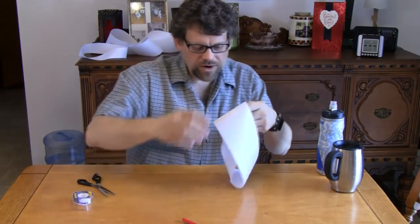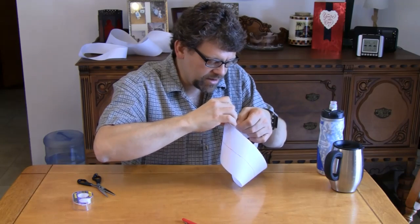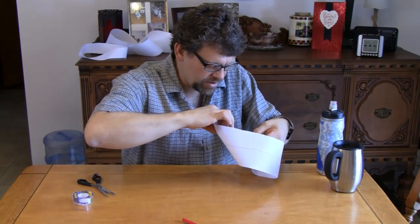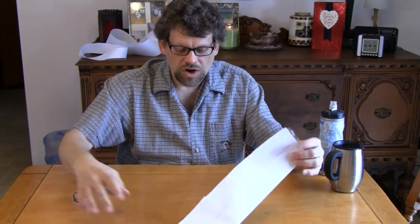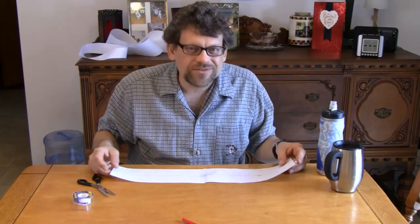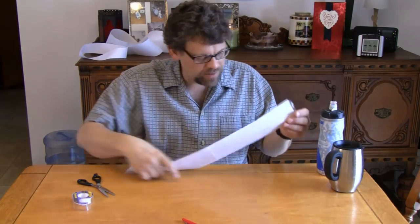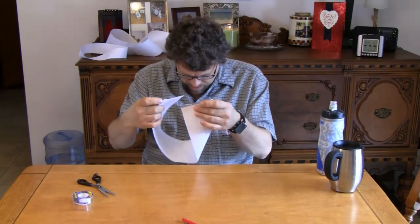Now, what's weird about this is if I take my Mobius strip apart and peel it apart here — the tape makes it fairly simple to peel back apart — look at this: that line is drawn on both sides of the paper. Both sides of that paper have a line, and yet I never lifted my pen from the paper. It's not like I went to an edge and had to wrap around. That's what they mean by having only one boundary component.